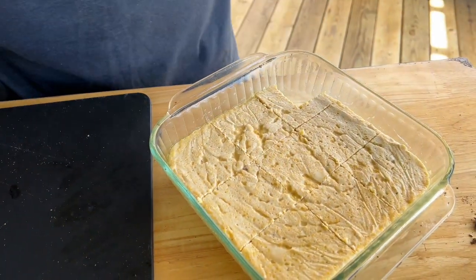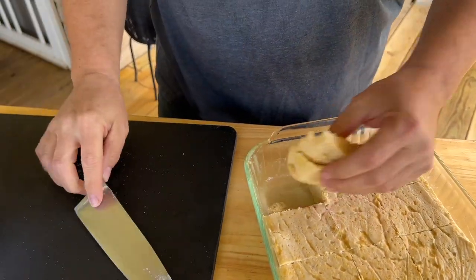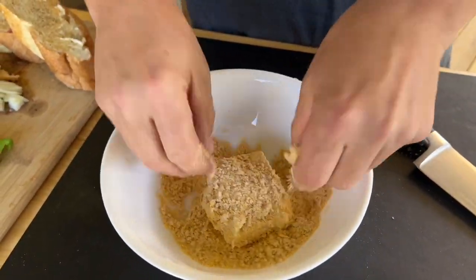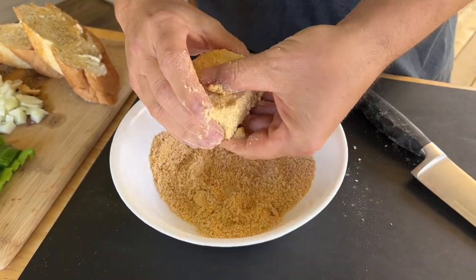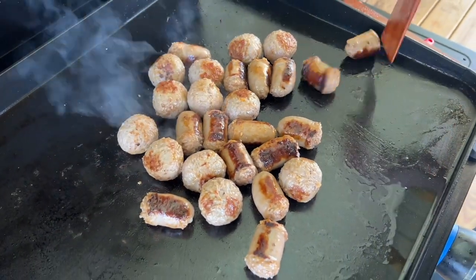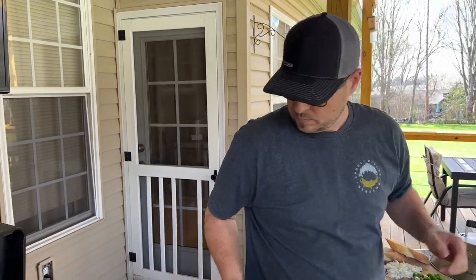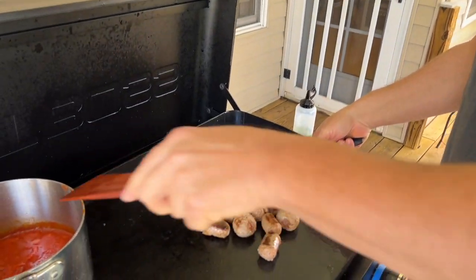Cut the grit cakes in whatever shape you like — that does look like a good shape. They stay together nicely and we're just going to lightly dredge them. I'm sure somebody out there is going to say he's not using gloves — nope. Just a light coating, you see that? These are pretty close to done, so I'm going to move them off and start letting them simmer in the sauce.